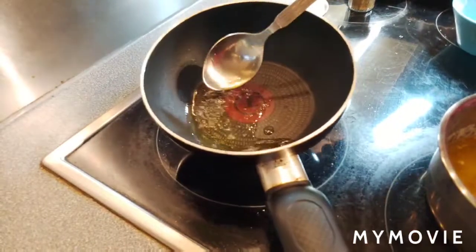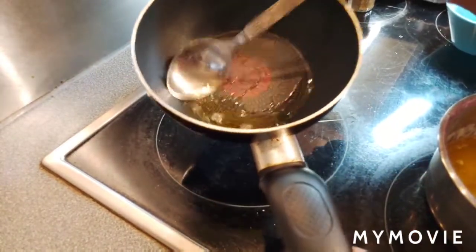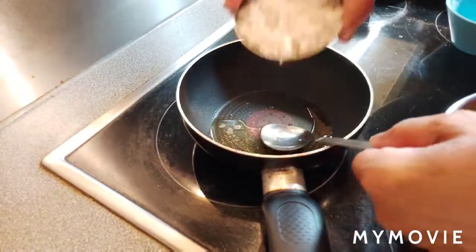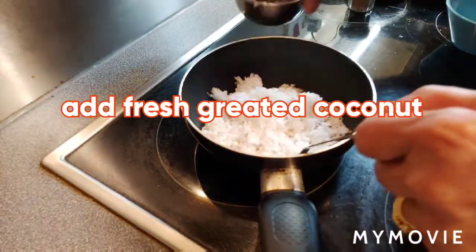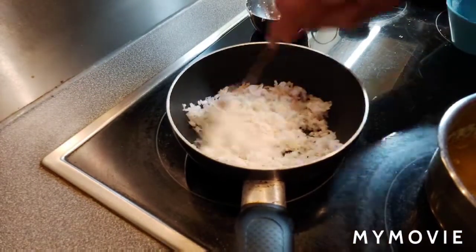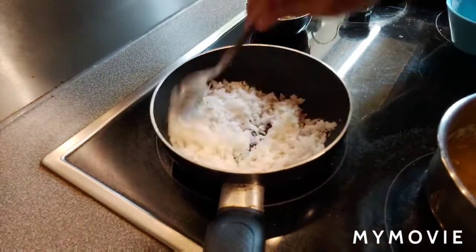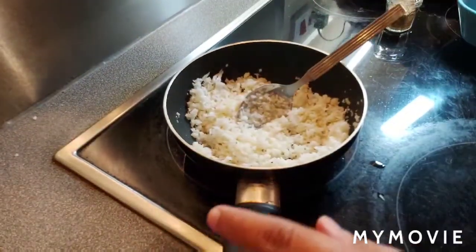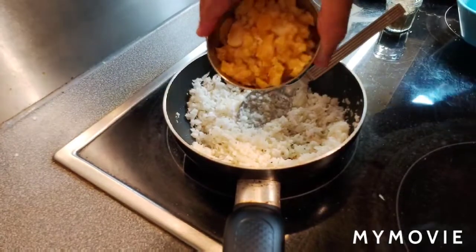Now I put a pan on to make the filling. I add one tablespoon of ghee, then add one cup of fresh grated coconut and roast it on a slow flame for a few minutes. Once the coconut is fried enough, I add the jaggery.